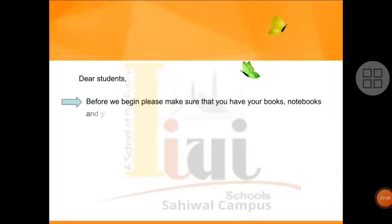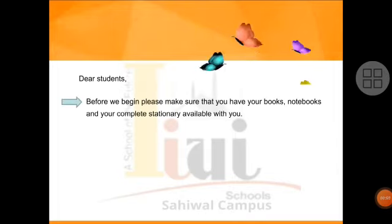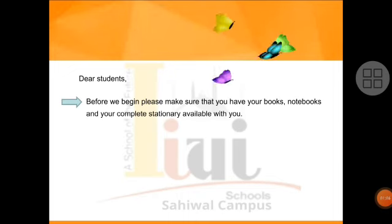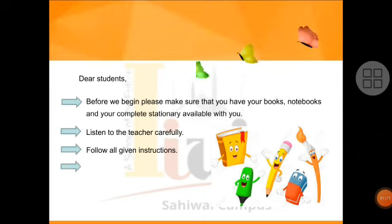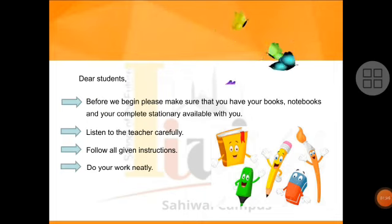Dear Students, before we begin, please make sure that you have your books, notebooks, and your complete stationary available with you. Children, before starting work, you must have your book, your notebook, classwork notebook, and complete stationary — pencil, eraser, sharpener. Listen to the teacher carefully. Follow all given instructions. Do your work neatly.